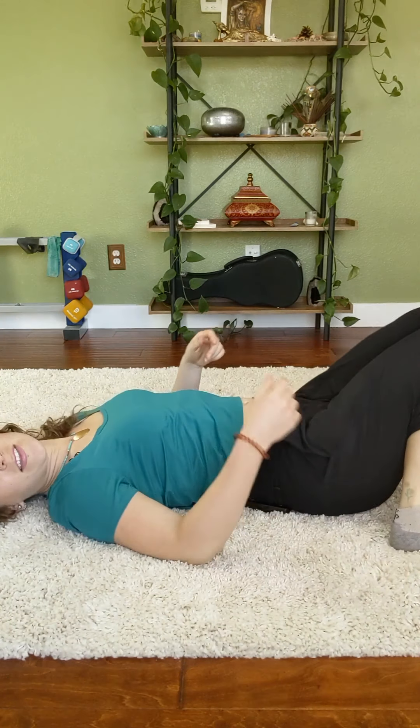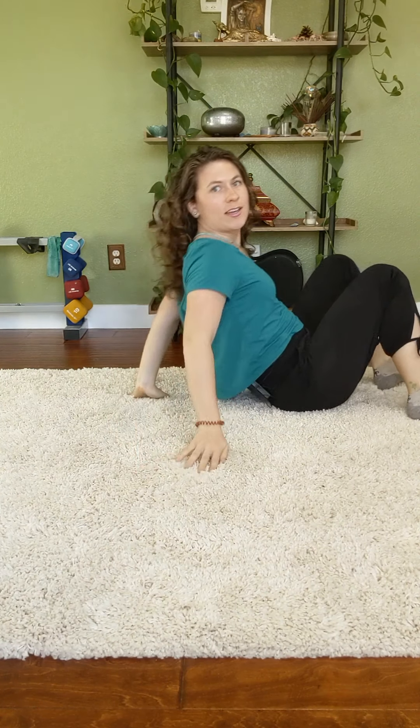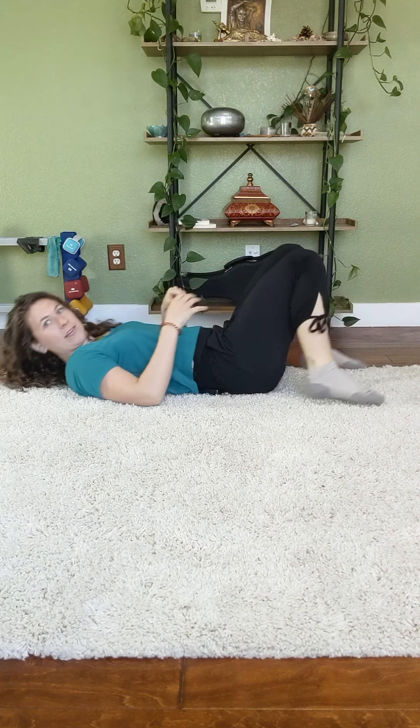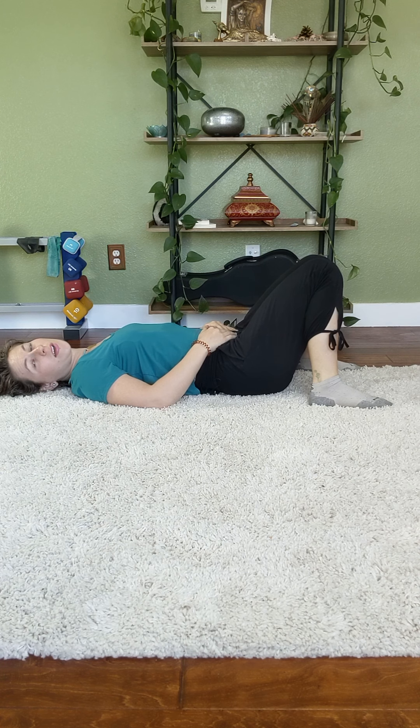It's called constructive rest pose. You'll just find your way onto your back, feet come out wide, and you can let the knees knock in toward one another. Hands face down over the belly or the heart. Maybe the eyes close.